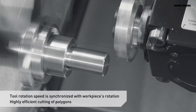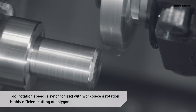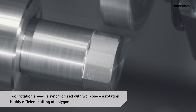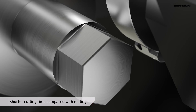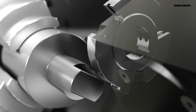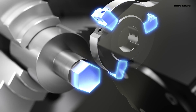The rotation speed of the tool is synchronised with that of the workpiece to cut two faces and polygons such as a hexagon. Highly efficient machining is achieved compared to cutting with milling tools such as end mills. Finished workpiece shapes vary depending on the number of inserts mounted on a tool.